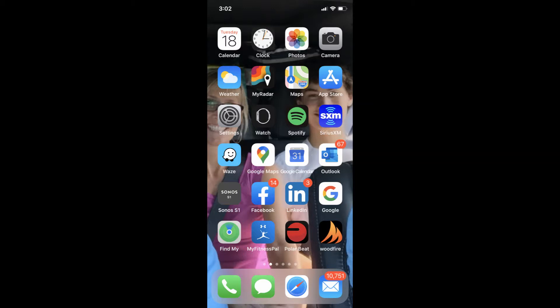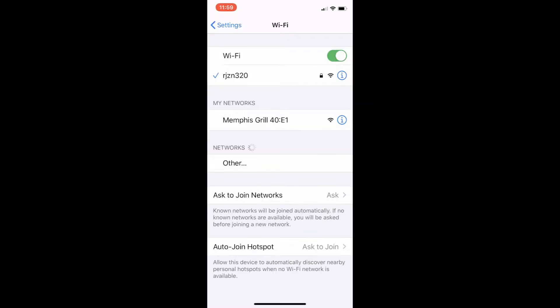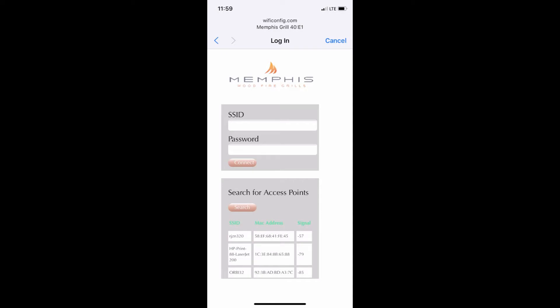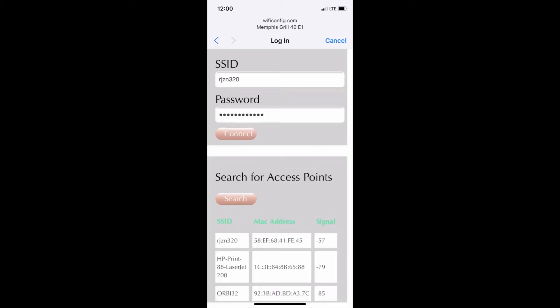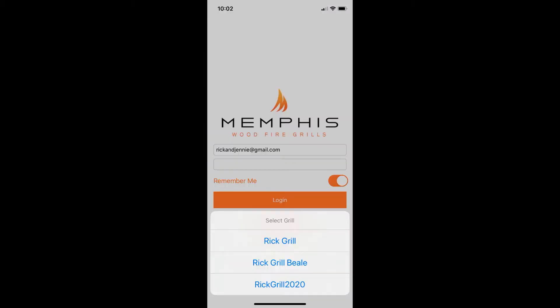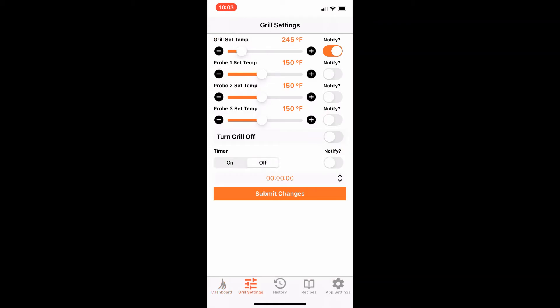From the home screen, select Settings. Select Wi-Fi and look for Memphis Grills. Search for access points in your network and select the network close to zero for the best signal strength. The connection screen has closed and you're now connected. Let's go to the app — this is your dashboard. Go to Grill Settings, adjust your temperature, submit those changes, and hit OK.